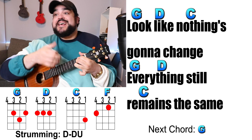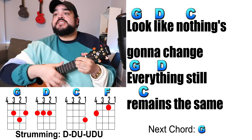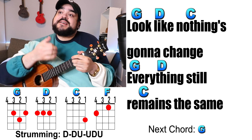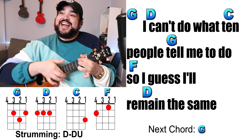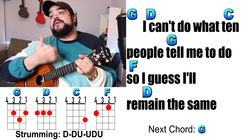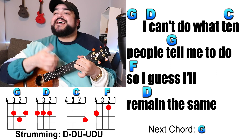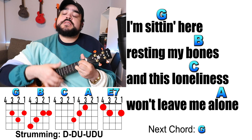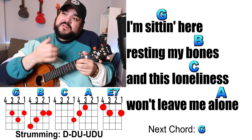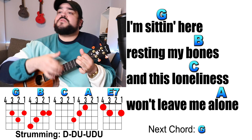Looks like nothing's gonna change — everything still remains the same. I can't do what the people tell me to do, so I guess I'll remain the same. Sitting here resting my bones, and this loneliness won't leave me alone.